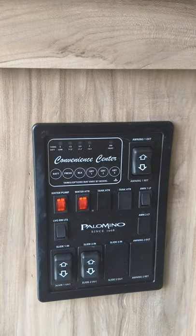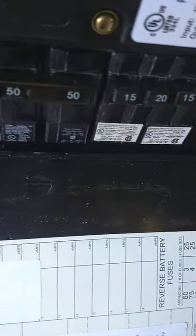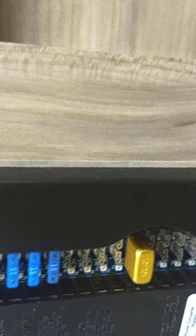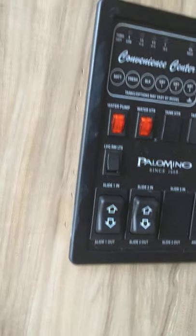This device is a power converter — it converts 110 AC down to 12 volt DC. You've got regular 110 AC household-type circuit breakers all labeled, and up here you've got 12-volt fuses that are labeled. It takes in 110 AC and converts the rest of the power to 12 volt DC. It will also charge your battery when you're plugged in to keep it charged up.